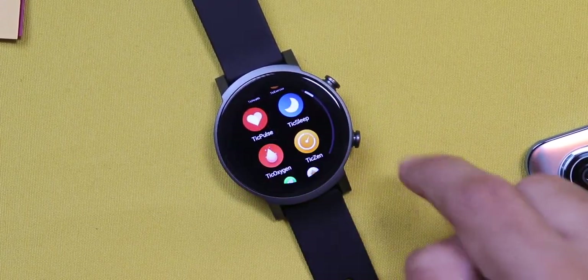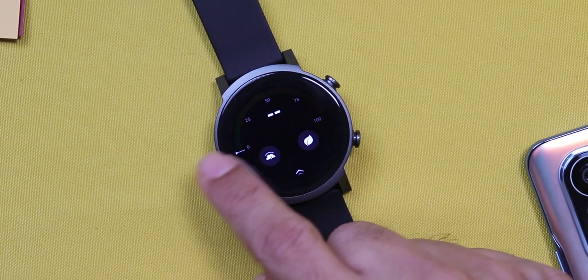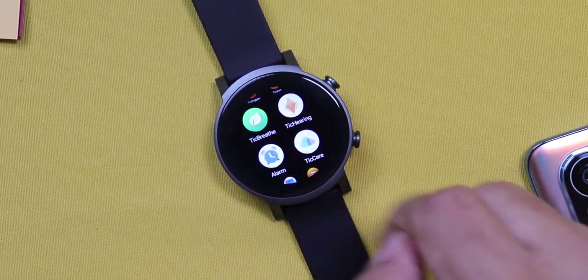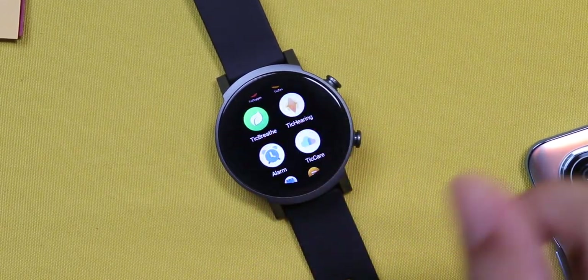Then you have TicExercise, where you'll have all your workouts — the collection is huge. Then you have heart rate, TicSleep tracking, TicOxygen that is SpO2. The TicZen app is to know your stress levels. Then there's a TicBreathe app and a TicHearing app. The app will tell you the kind of volume and sound around you — whether it's a dangerous level, whether it's low.